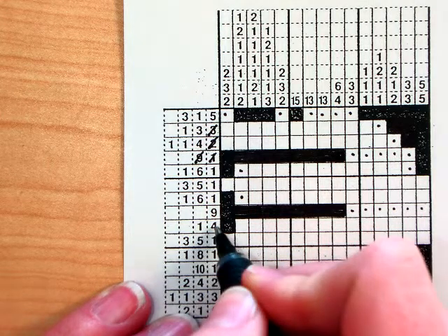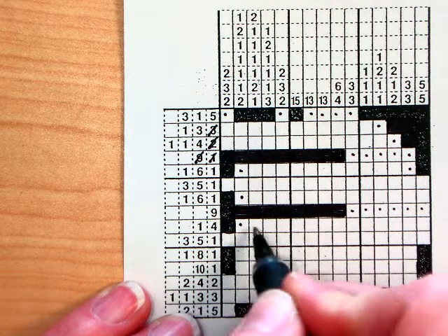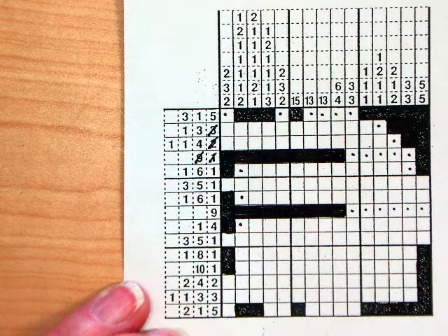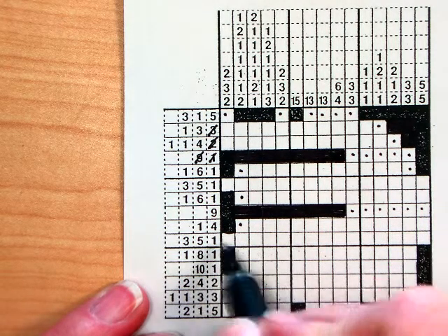Next one is a 1, 4. I've already got the 1, so that goes there, and then somewhere in here I'm going to have four boxes in a row — I just don't know where yet. Next I've got a 3, 5, 1 — no help there.